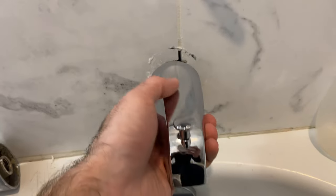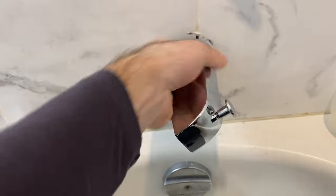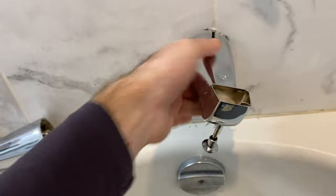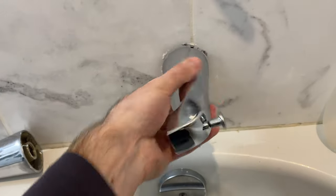Last, you then screw on the actual diverter. Now, after I initially installed this, I did go back and add plumbing tape on top of the thread on the collar just to add a little bit more of a watertight seal, as there was a little bit of a drip.